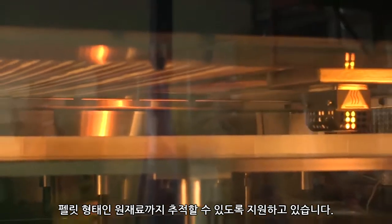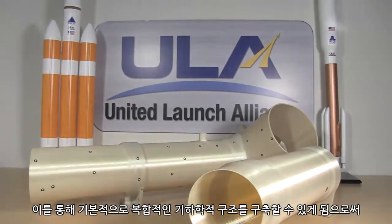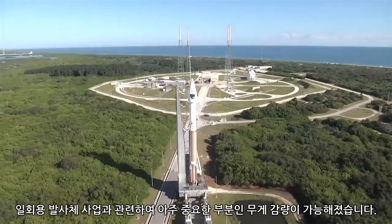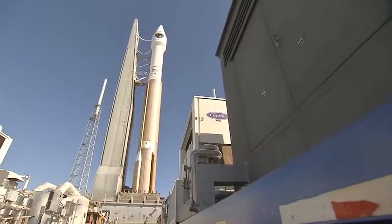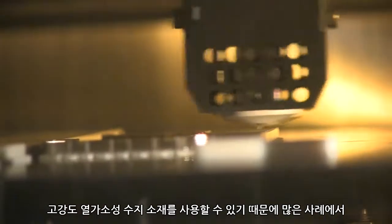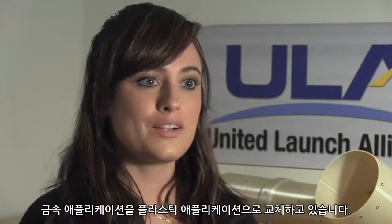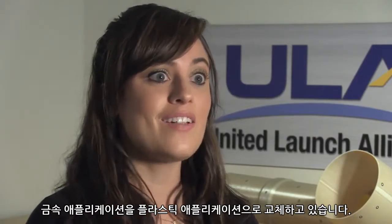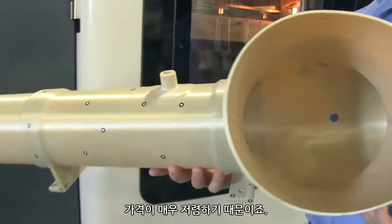Additive manufacturing adds a whole different facet to the design process. What you can do is basically build really complex geometries, and we can reduce our weight, which is really important in the disposable launch vehicle business. In a lot of cases, because we have the ability to use this high-strength thermoplastic, we're actually replacing a lot of metallic applications with plastic applications, because it's substantially less expensive.